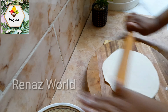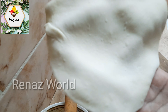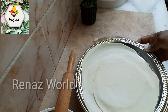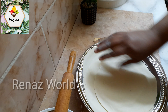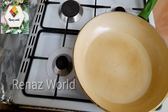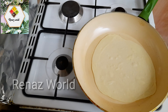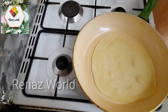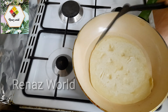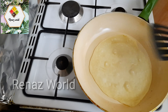Now we will use the whole dish to roll it thin. We will put the lid on and clean the sides, then put it in for 2 minutes.